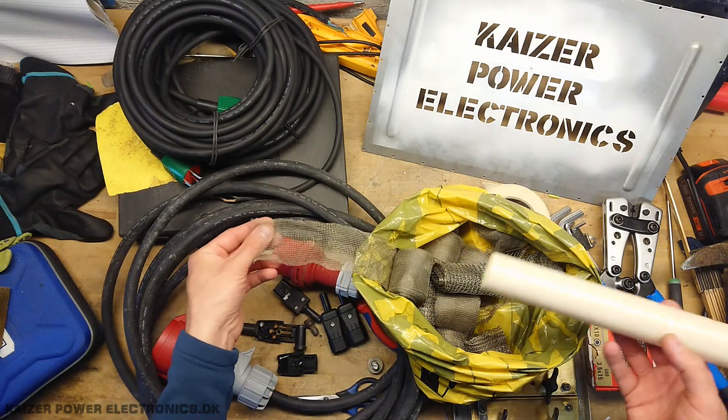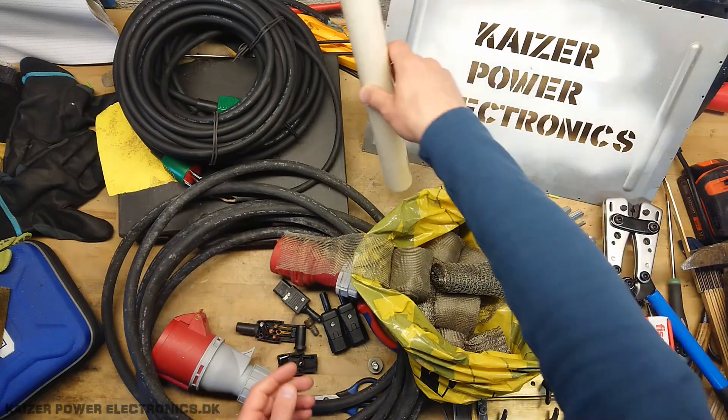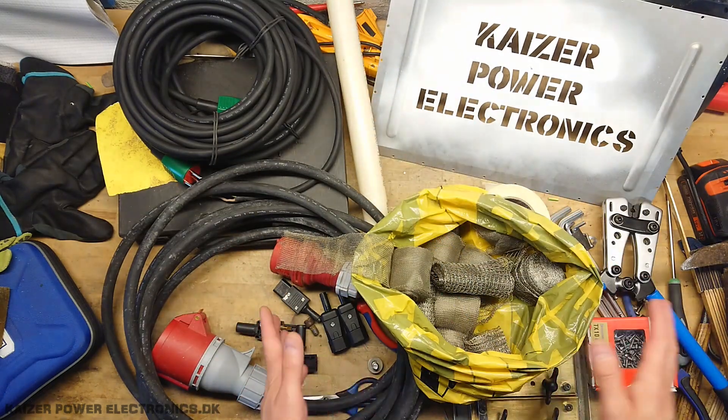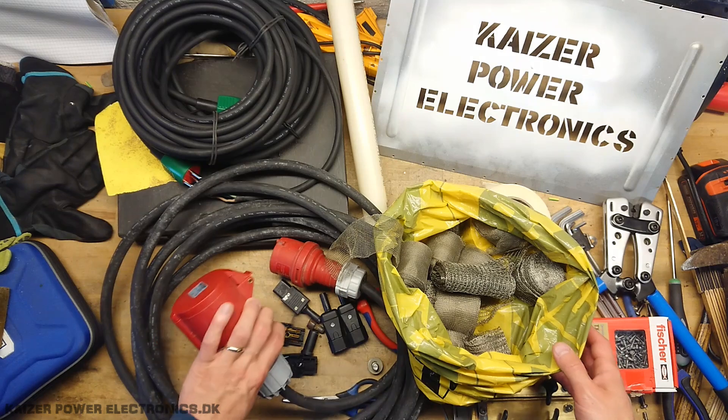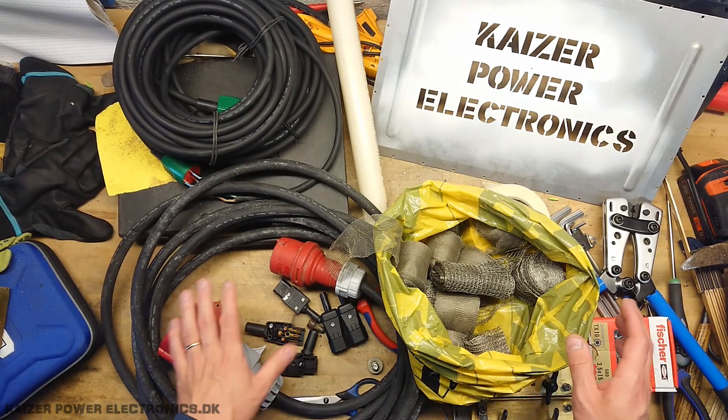Which is actually the exact same way that you make sausages. Simple, effective, and just works. First, we have to remove all the end plugs so we can get the cables into the long tube.